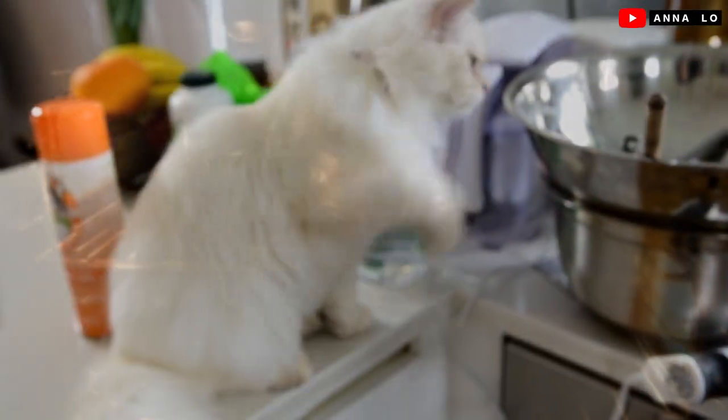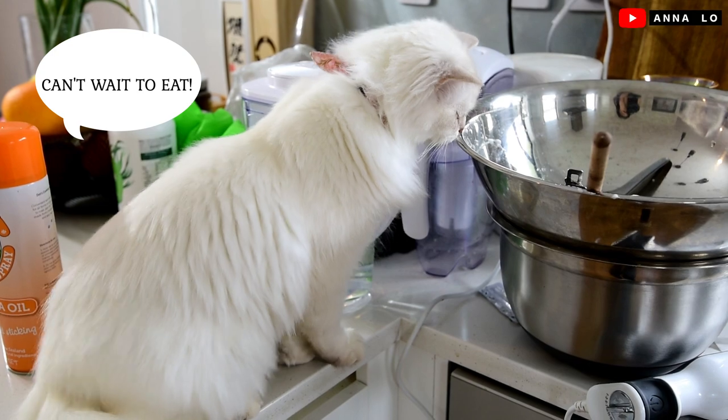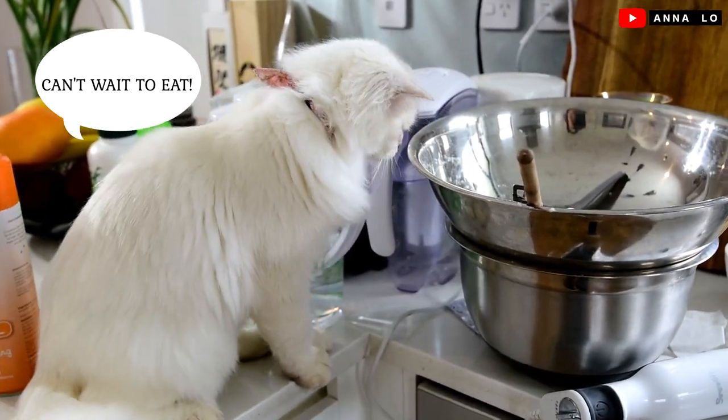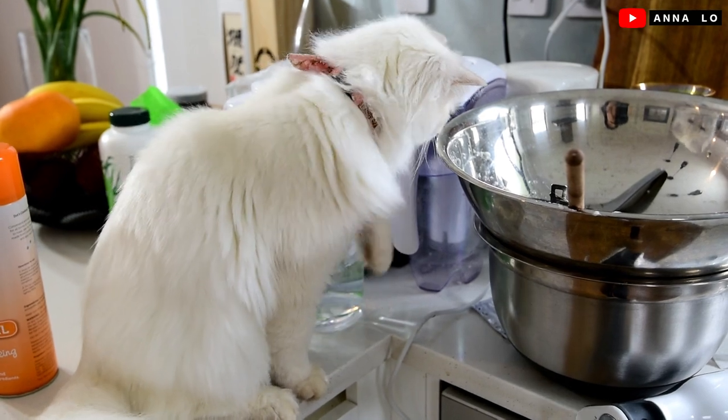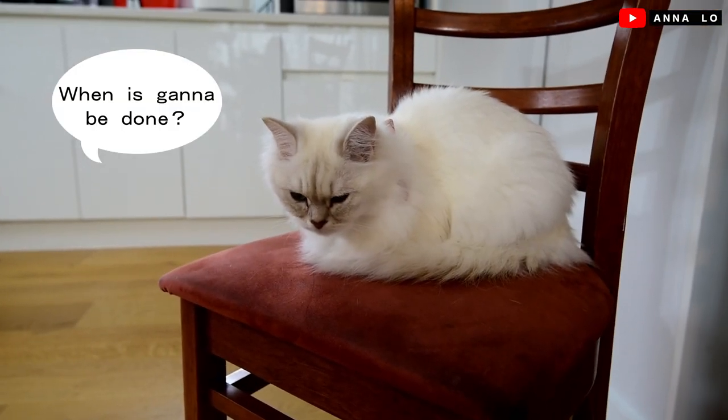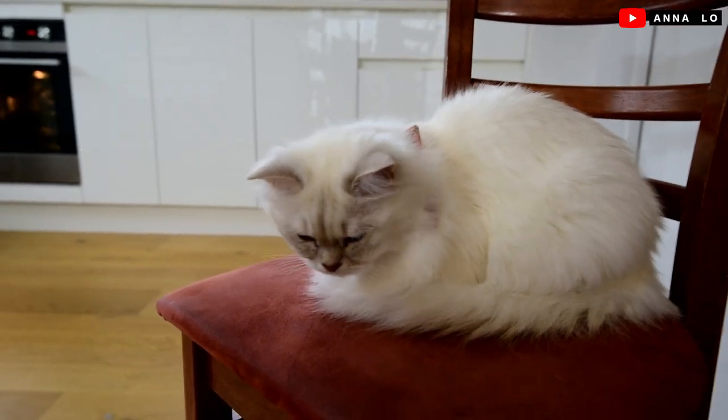What are you doing? Oh, no. Oh, no! Mommy is waiting for a cake. Nearly there, nearly there.